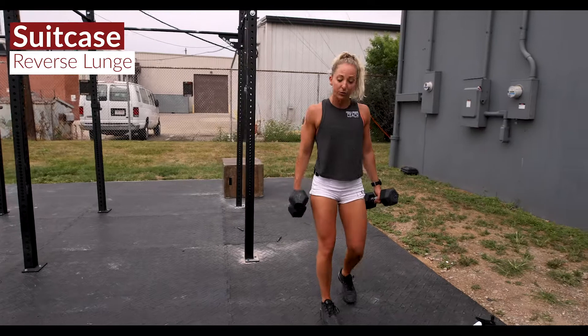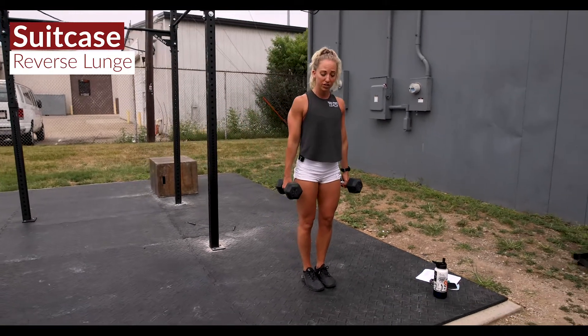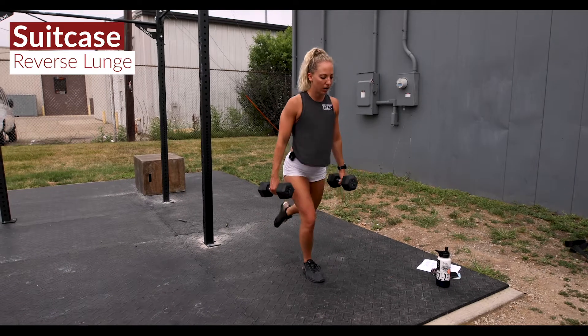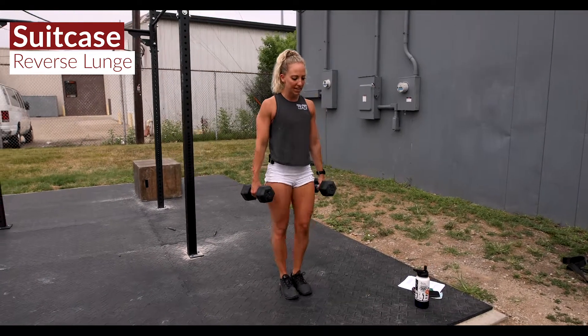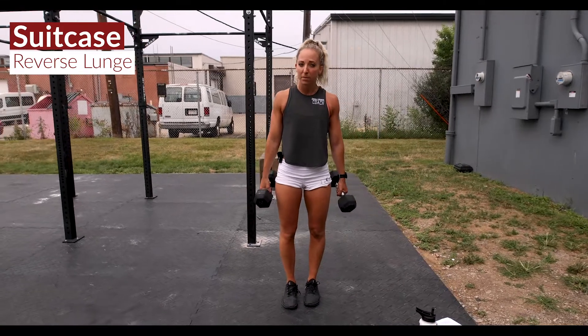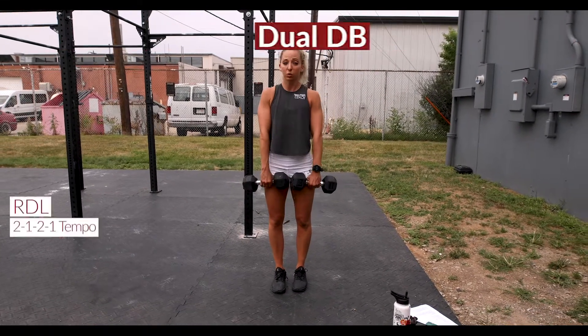Starting it off with an alternating suitcase reverse lunge. You're gonna have some challenging dumbbells in each hand. Take a big reverse lunge back, get that back knee all the way down, push that forward knee out as you're taking it to a stand, alternating as you go for the prescribed amount of reps.